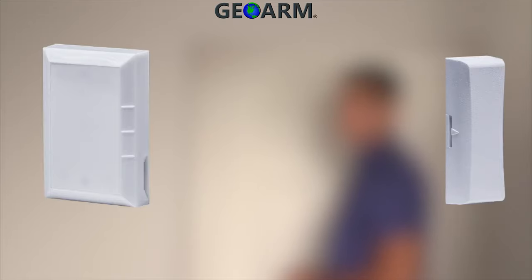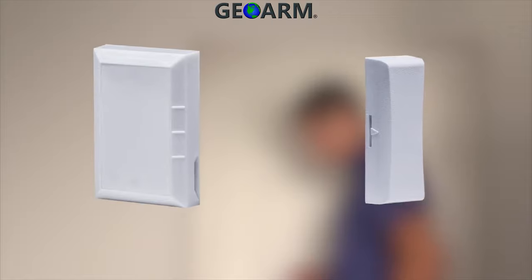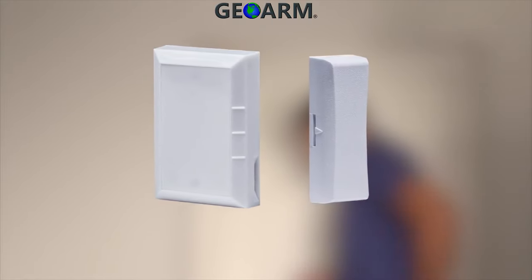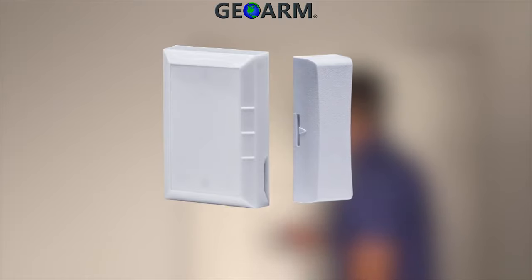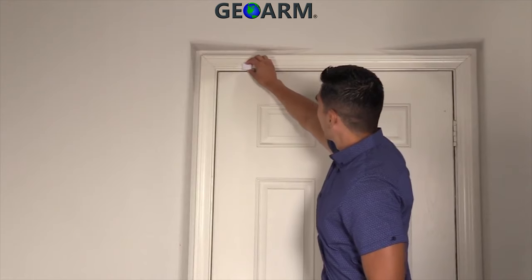When installing any door window sensor, first locate the raised guides on one side of the sensor, which will need to match up to the raised arrow on the magnet when installed. The gap between the raised markings on the sensor and the raised arrow on the magnet should be less than half an inch.